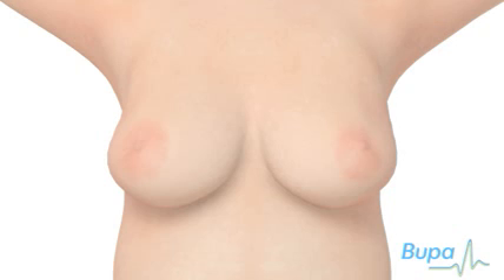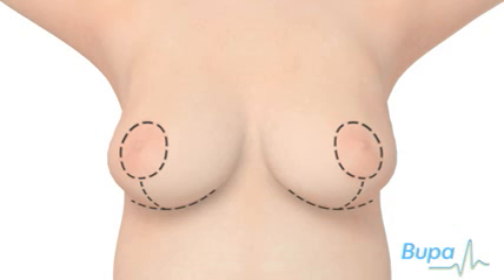Once the anaesthetic has taken effect, your surgeon will make cuts in the lower part of the breast and excess breast tissue and skin will be removed. A cut is usually made around the areola, which is the dark skin around your nipple, and the cut may extend down the breast. A horizontal incision may also be made under the breast.